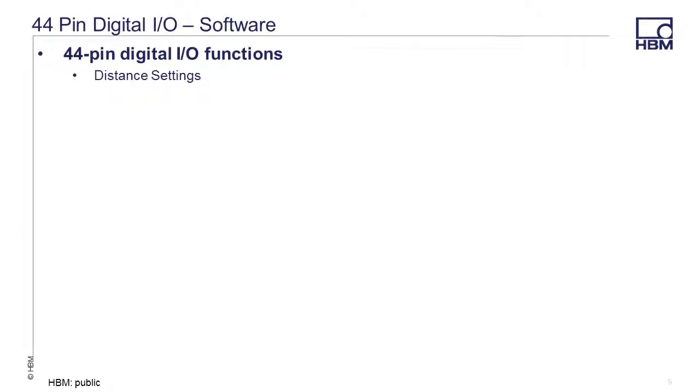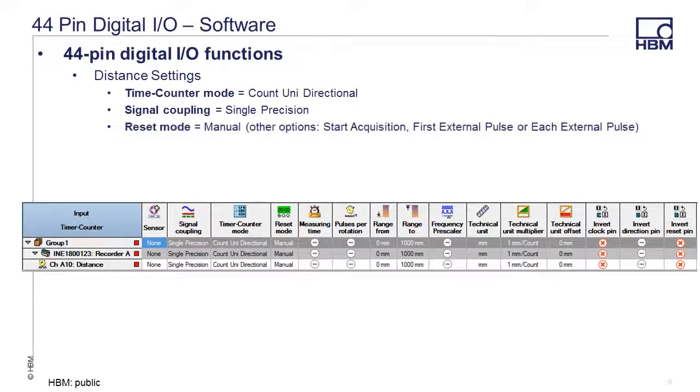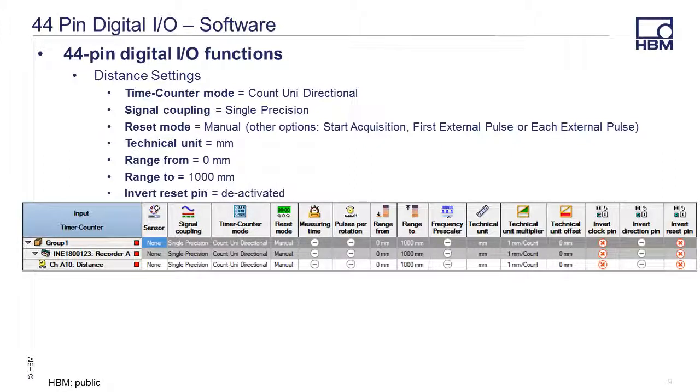Here's an example of acquiring and displaying distance. The timer counter mode is set to count unidirectional, signal coupling is set to single precision, and reset mode is set to manual — though other options include start acquisition, first external pulse, or each external pulse. Technical unit is set to millimeters, range from 0, range to 1000. Depending on your application, you may also want to uncheck or deactivate the invert reset pin.